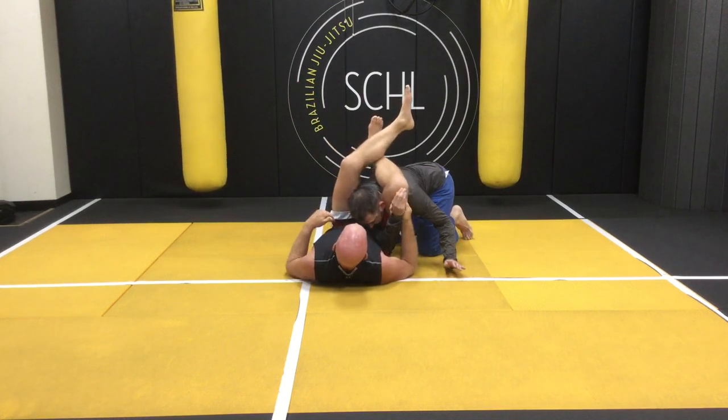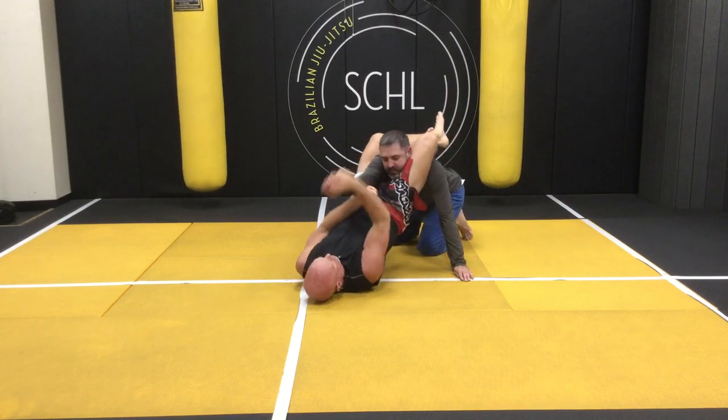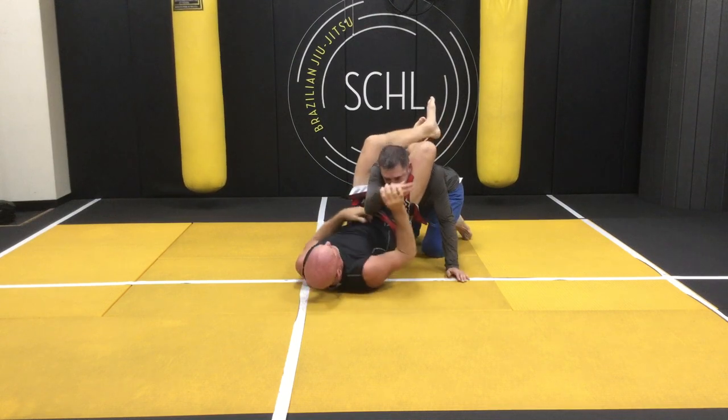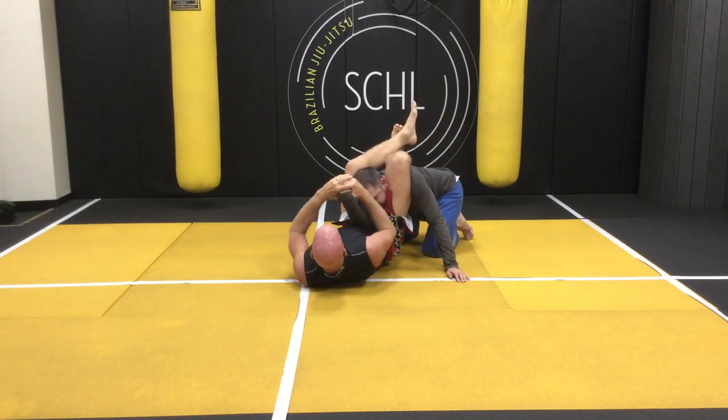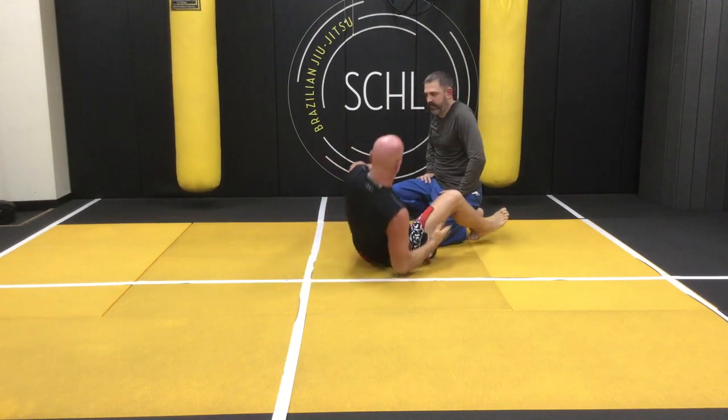If that doesn't work, I can hip up and get an arm bar. If the arm bar doesn't work, I make a fist and put it under the elbow — now I've got the arm bar. If that doesn't work, get the wrist lock, get a wrist lock Americana. So that's called the rat guard.